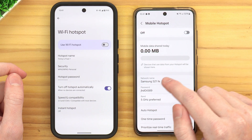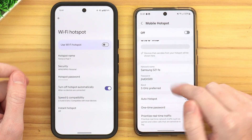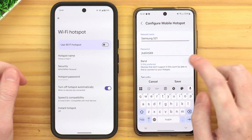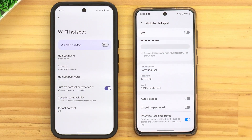That will be your hotspot network name. Similarly, on the Samsung down here, we have Network Name. We can leave that if we want to, or we can tap on it and change it, and then tap Save to save that name.